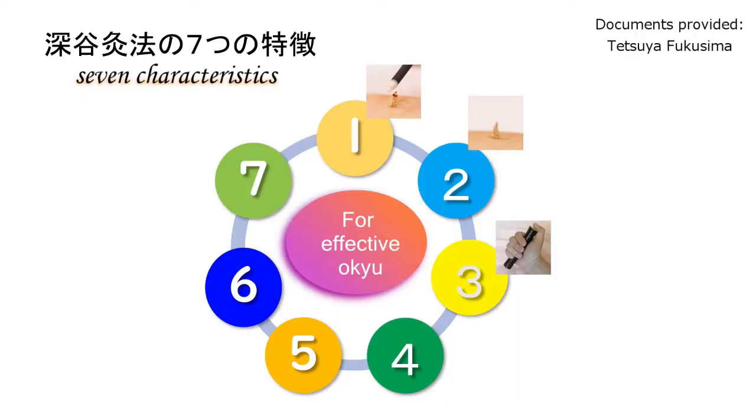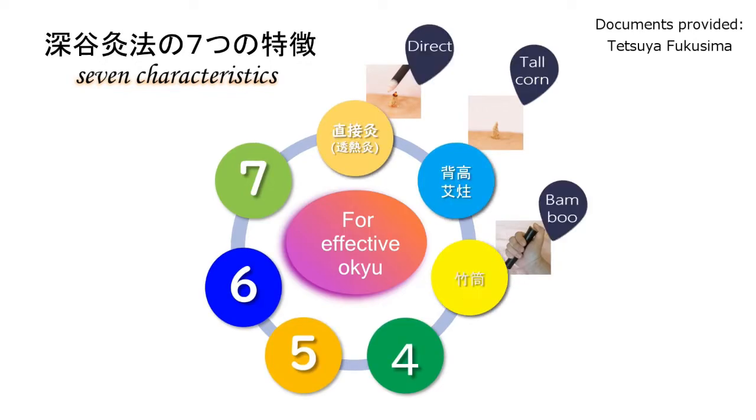Good morning everyone. The Fukaya Okyu style has seven characteristics, with three parts illustrated with pictures. This is because it is necessary to handle Moksa from the green part to the green part. These four are the important points of the Japanese Moksa Bushin technique.